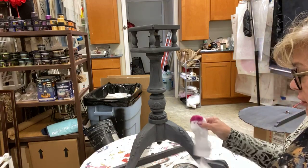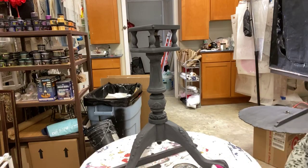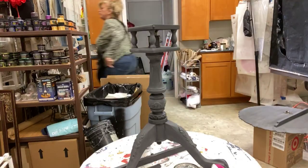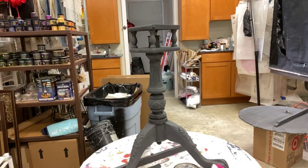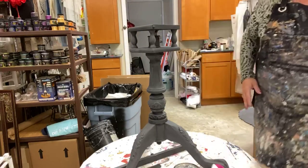The fun thing with Old World Finishing paint is that you can wet or dry distress it. I don't have a piece of sandpaper right here, so let me go run and grab one. I had to find a little piece that was torn — I don't need a whole big sheet.